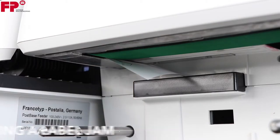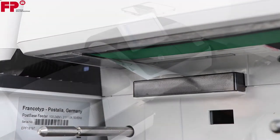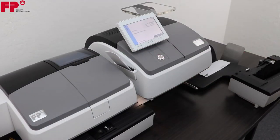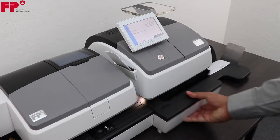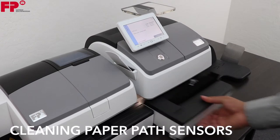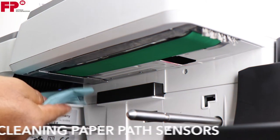Pull the drawer away from the machine in order to access it from the bottom side of the label feeder. If the sensors need cleaning, gently dust them with a lint-free cloth.